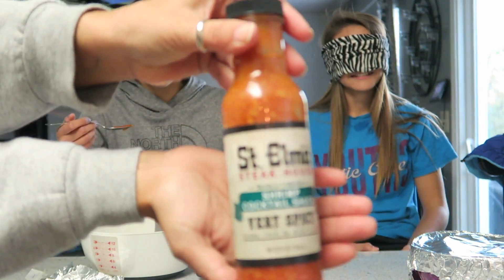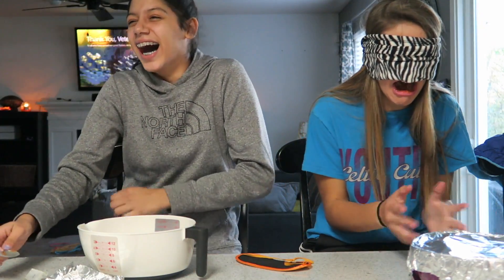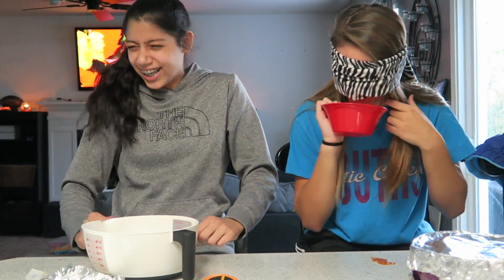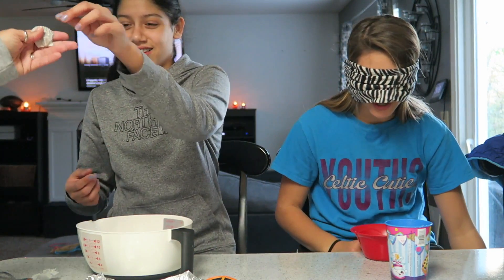How many have we done so far? One, two, three. Open your mouth, this is number four. All right, now the ball. I don't have an idea. I'm about to pee my pants. Is there anything else hot? I don't trust you guys anymore.